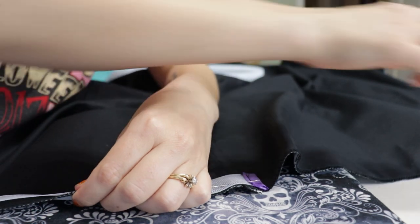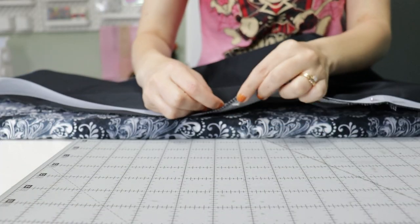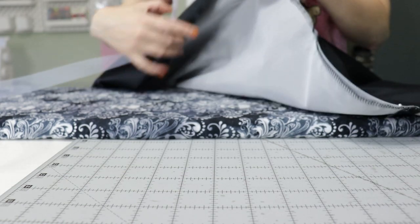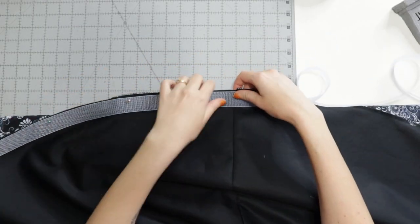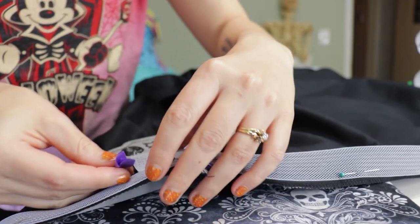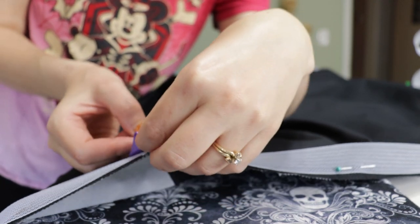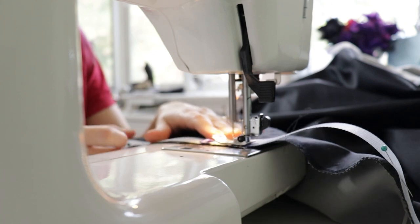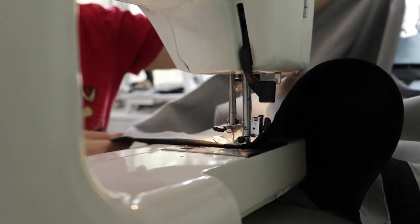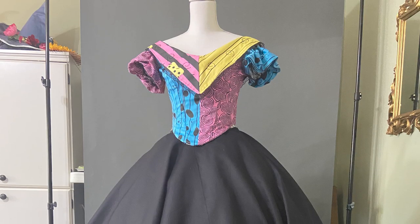For the hem, I added a one-and-a-half inch strip of horsehair braid to add a bit of pizzazz to the bottom of the skirt. I have an in-depth tutorial on horsehair braid linked in the cards and description. I added a little bias to the ends of the horsehair braid, then pinned it to the right side of the fabric. This step took quite a bit of time since the hem is very long. I sewed the horsehair braid down about a quarter inch from the bottom edge, then flipped the hem over, pinned it down, and sewed it inside the hem about a half inch from the edge. The circle skirt is now complete.